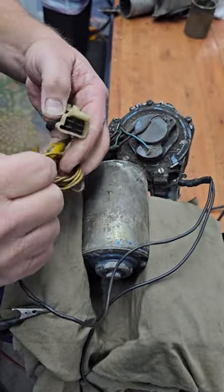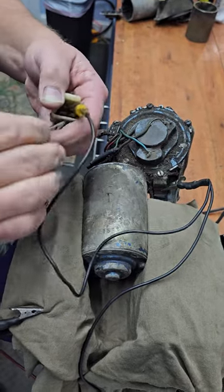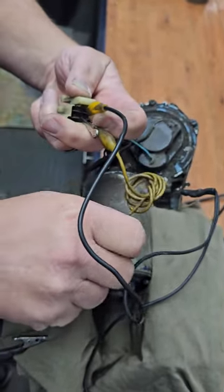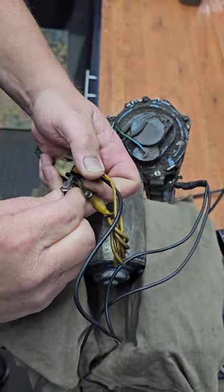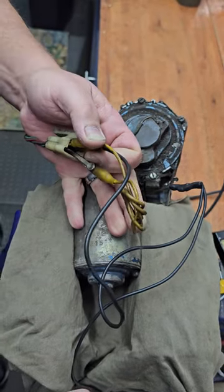Next, ground the red wire, then jump green to brown, then apply voltage to blue — and that will put the motor in park. There you go.